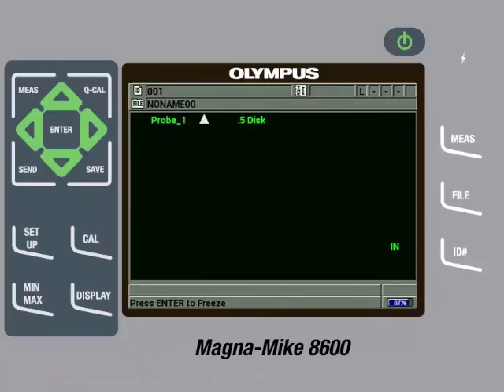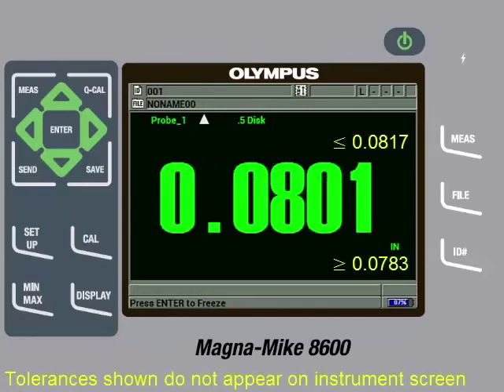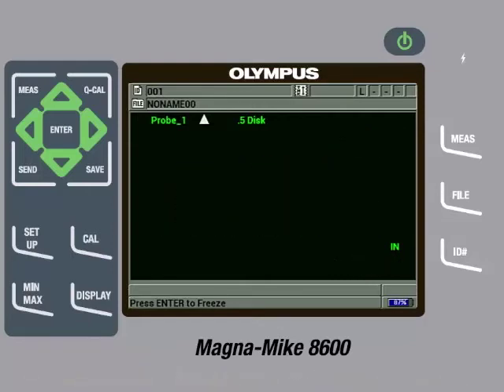Then we will check the 80 thousandths of an inch shim to make sure it is measuring within specifications, which it is. So once we have confirmed the reference standards are measuring within specifications, we are now ready to make measurements on the actual part. The true thickness will be when the target is directly over the center of the probe tip, which also corresponds to the minimum thickness measurement. The gauge will read a thicker measurement when the part is misaligned. For this reason, it is recommended to enable the minimum capture feature.